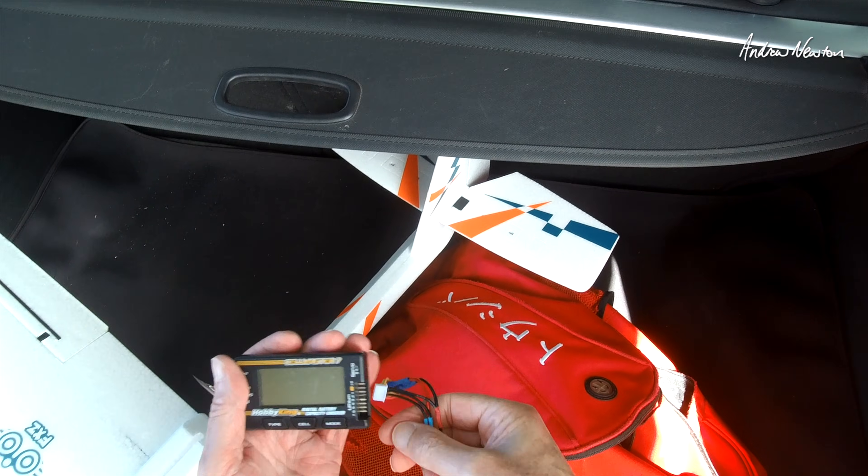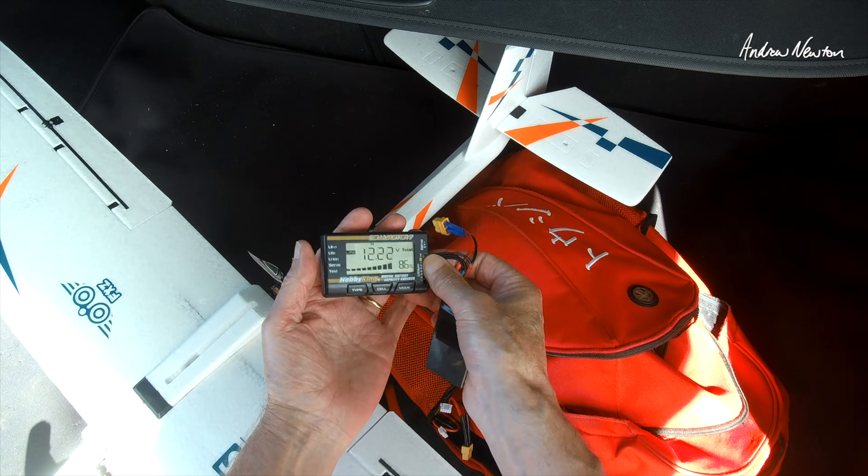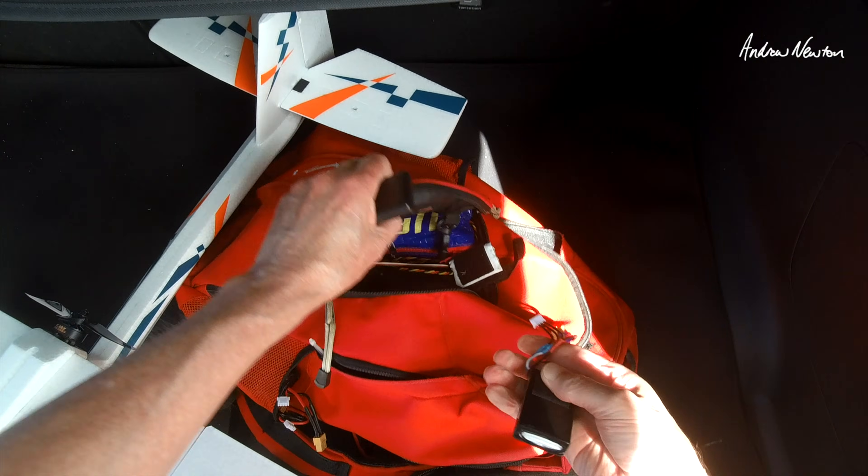Just checking the battery after that little bit of flying — still got 86 percent! We've hardly used anything at all, so very low current draw. That's great — we don't need big batteries.